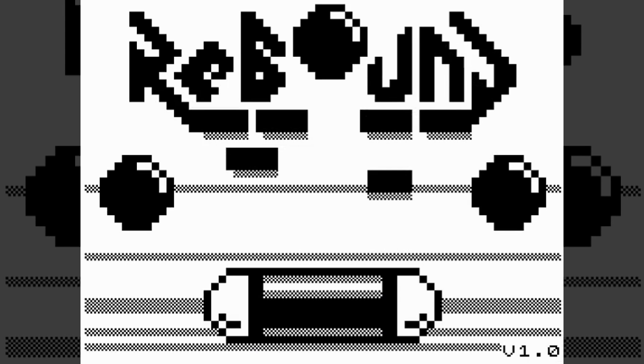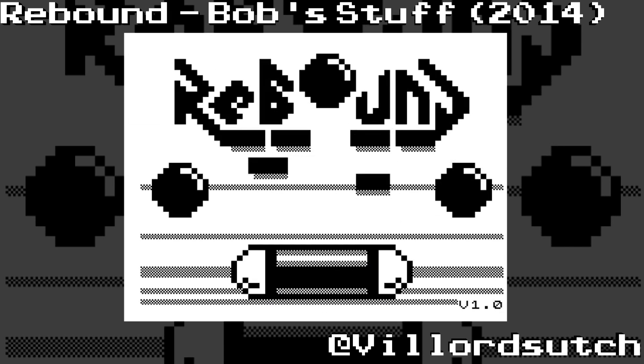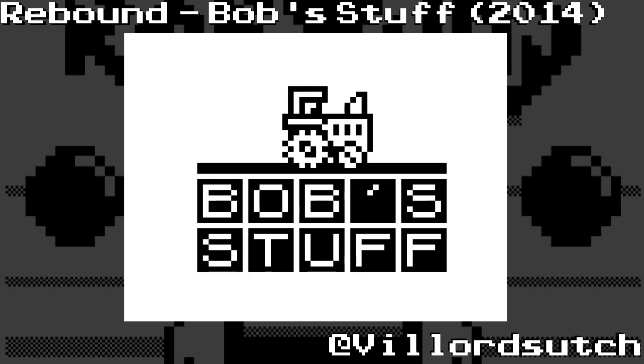How do, it's Verlord Such here and today I'm playing Rebound on the ZX81, my very first computer. It really was. I had this - my first dabble into home computing back when I was six.